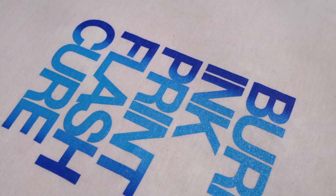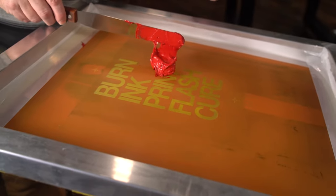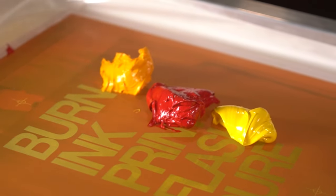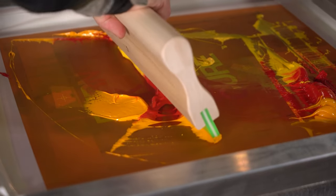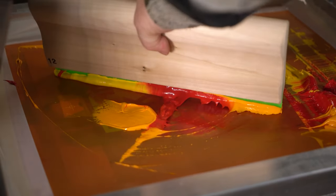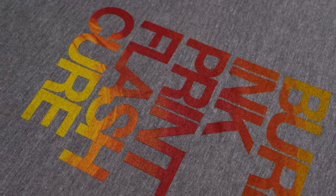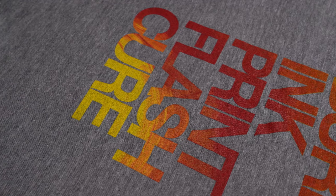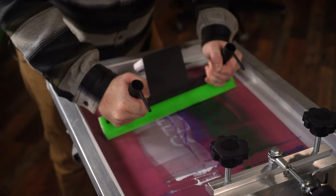Now that we've done a basic fountain print I'm going to experiment a bit and see what I can make happen. For this one I'll place the ink in the middle of the screen, put the squeegee in the center, maintain good pressure and move it in a circle to get a swirled effect. Then do a print stroke to finish it off. You end up with a sweet swirl of color, but the downside is you have to clean out the screen each time to get the same effect. It's kind of a pain but it can look really cool.